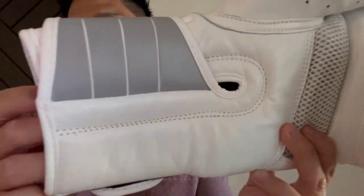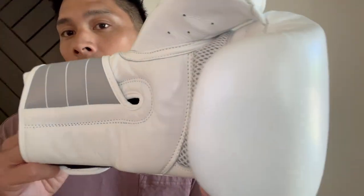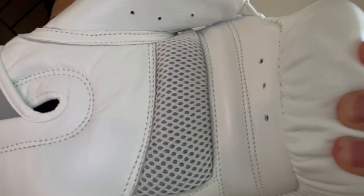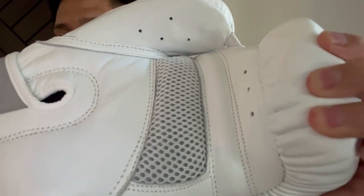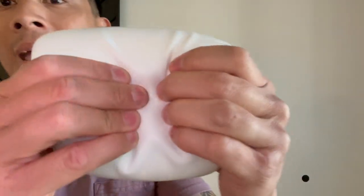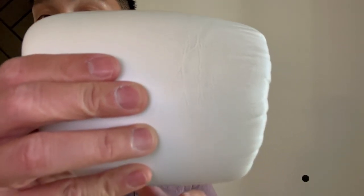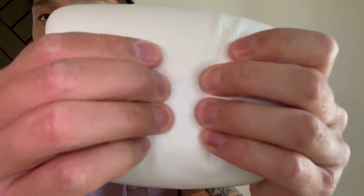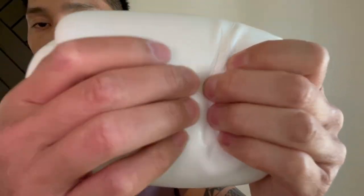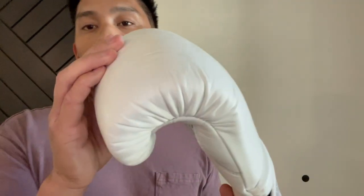The glove itself is a Velcro closure-only glove — you cannot get these laced up. They're made mostly of genuine leather, with the exception of the palm, which uses synthetic mesh for breathability. The glove uses multi-layer foam padding over the knuckle area with a soft to medium density, which I really love. It has a much more of a softer, broken-in feel.